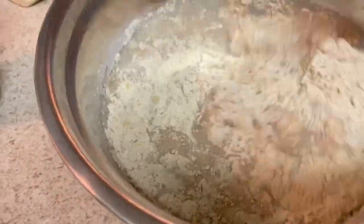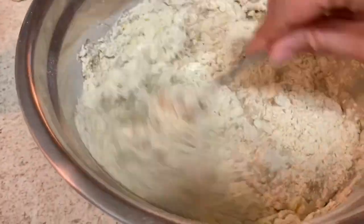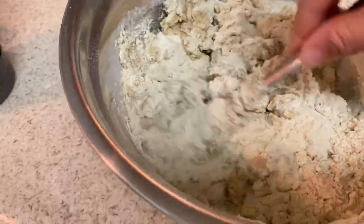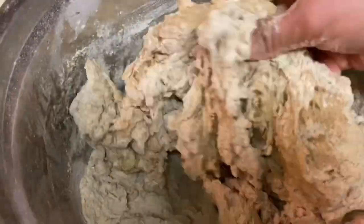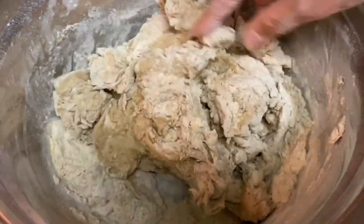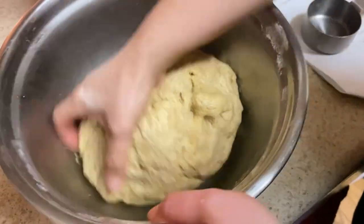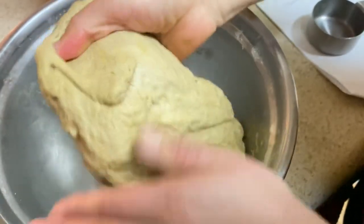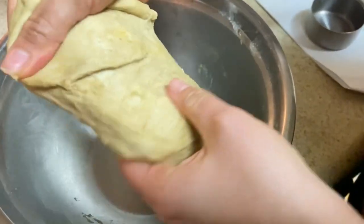I mixed with a spoon first because the water was on the warmer side, then went ahead and kneaded with my hands for no more than five minutes. This is the consistency of the dough after kneading for five minutes — that's all you need, and it is quite stretchy.